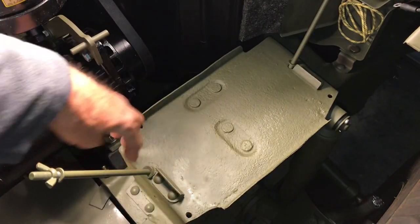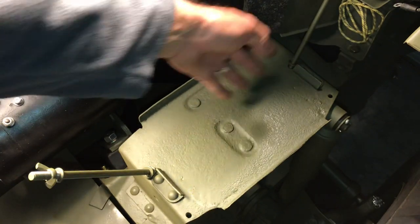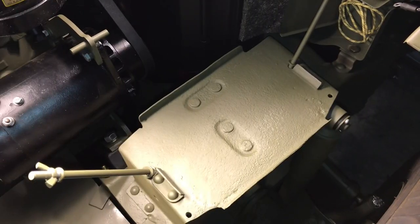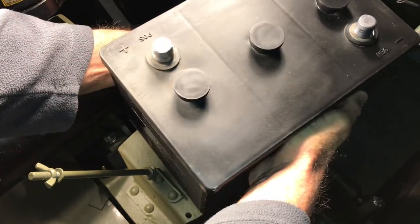The holes in the battery tray that are mounted to the frame are offset towards the engine, as well as the bracket that holds down the battery — you'll see that in a minute when I install it. I've got a modern 6-volt battery. I've removed all the stickers off of it so it looks a little bit more period correct.